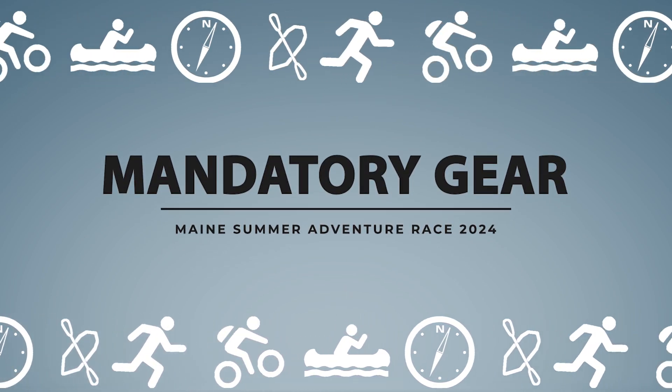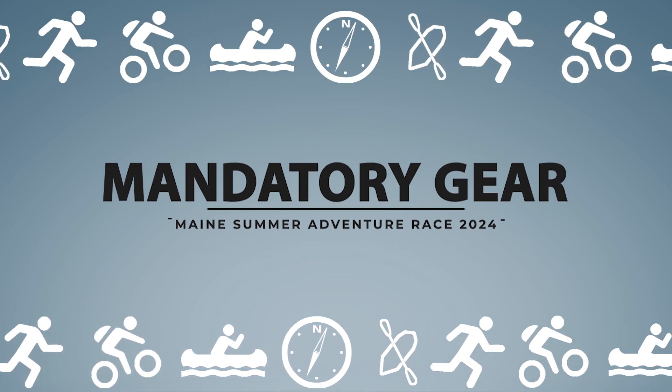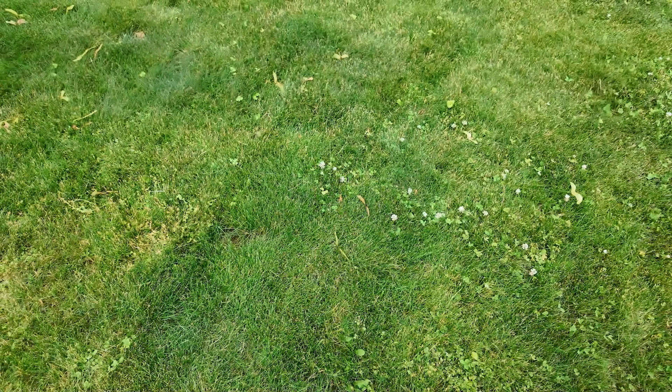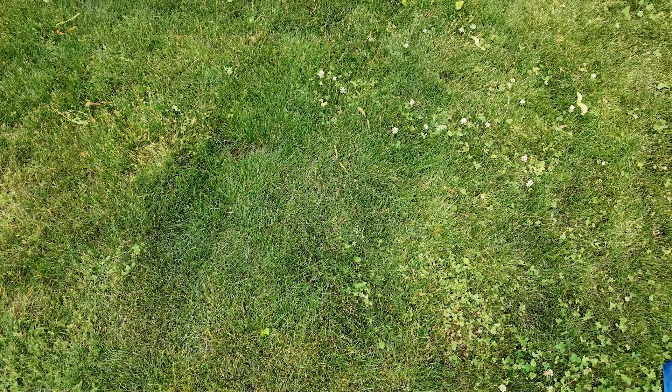We're going to speed run the gear list for the main summer adventure race 24-hour race. First thing: writing utensils — you'll need those to mark up the map. You'll also need your phone; keep it off, super emergencies only. This is a first aid kit in a waterproof bag.